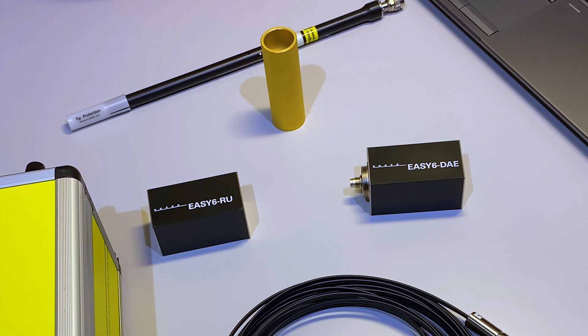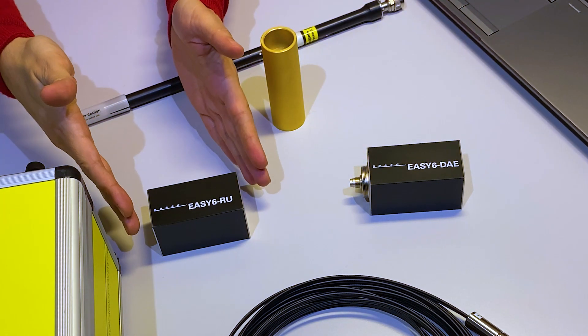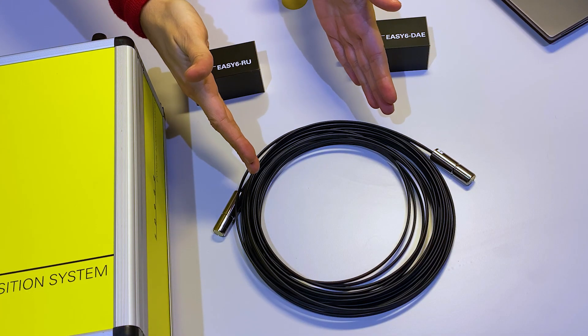Now, I'm going to introduce the setup. The new EC6 is composed of three main hardware parts: the data acquisition electronics, the remote unit, and the electric over fiber cable.